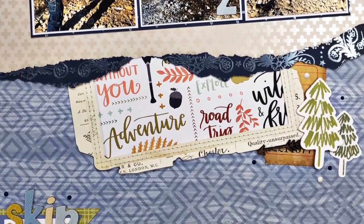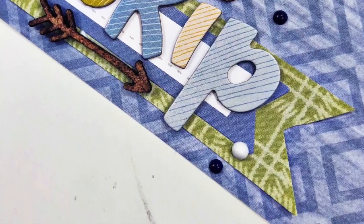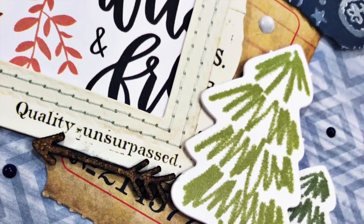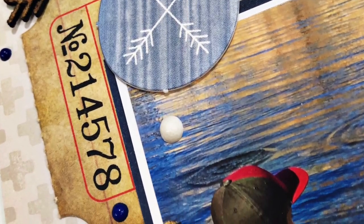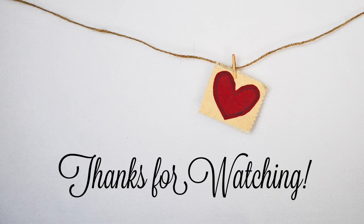So your challenge for I Double Dare You this time, Laura as well as everybody else watching, is to create a multi-photo layout and you must include paper tearing in some of your layers. I cannot wait to come back and see what you all make and what Laura comes up with for her challenge as well. Have a good day, bye everybody!